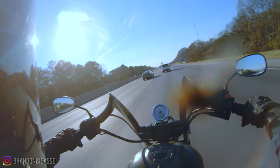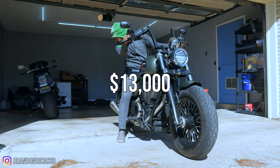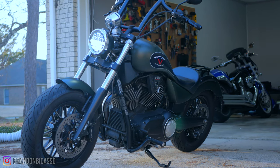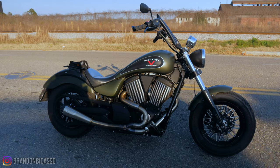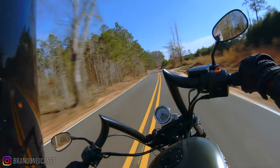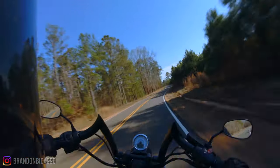This Victory Gunner was $13,000 new, and there's a shortage of them since Victory no longer makes them. You can find them for around $7,500 to $8,500. This one is going to be sold at some point and will probably be listed for $8,000 — so if you want one, this might be a good time to get a Gunner. It's fun, I'm having fun.